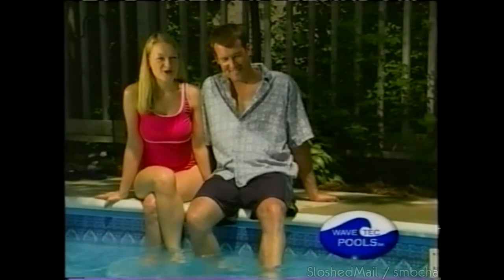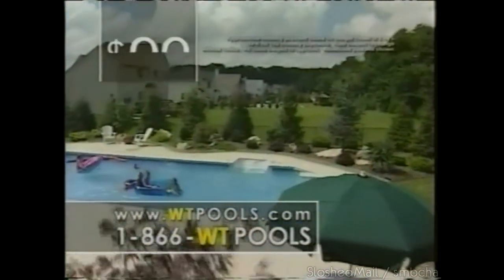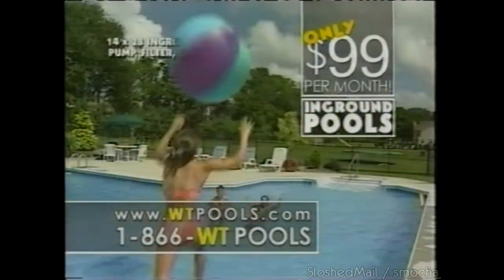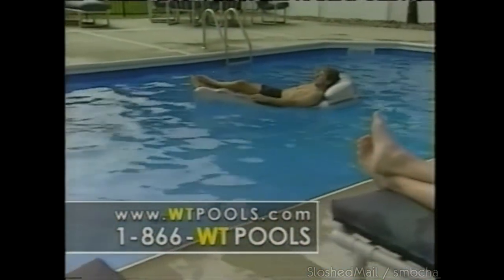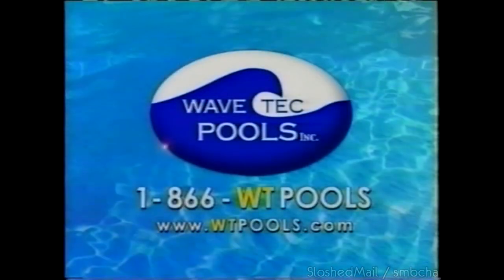We've always wanted a pool — we kept saying someday. Then we heard about WaveTech — in-ground pools for only $99 per month. Every day, WaveTech helps people get the pool of their dreams. Call now to get your new pool for zero down and only $99 per month. You'll get a spacious in-ground pool, high-tech filtration, and unsurpassed warranty. Call in the next 10 minutes and we'll add our popular sports package absolutely free. Call 866-WT-POOLS.